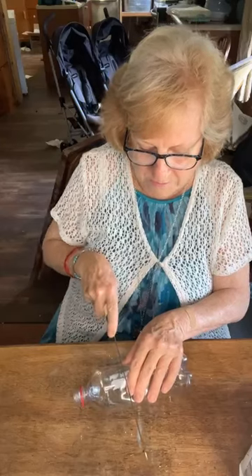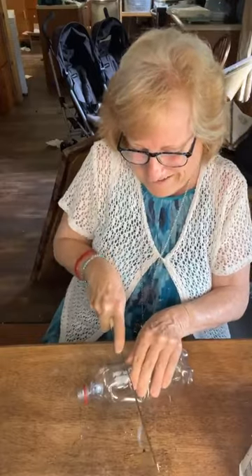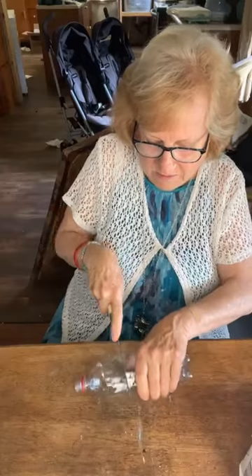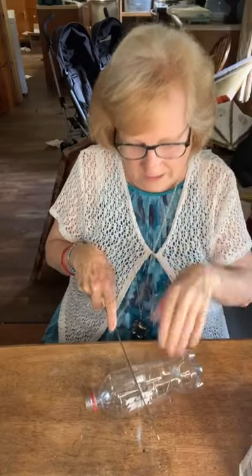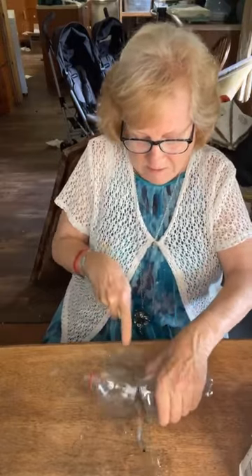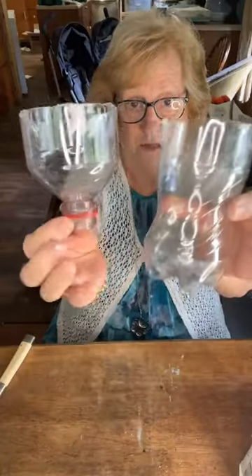I've just got a knife. If you had a little jigsaw, it'd probably work better. But I can eventually get this started. It takes a minute. And once it starts, it goes pretty quick. It doesn't have to be exactly even, guys, but you do want to try to have it a little bit even. That's how quick you can cut them in two. So we've got two parts.